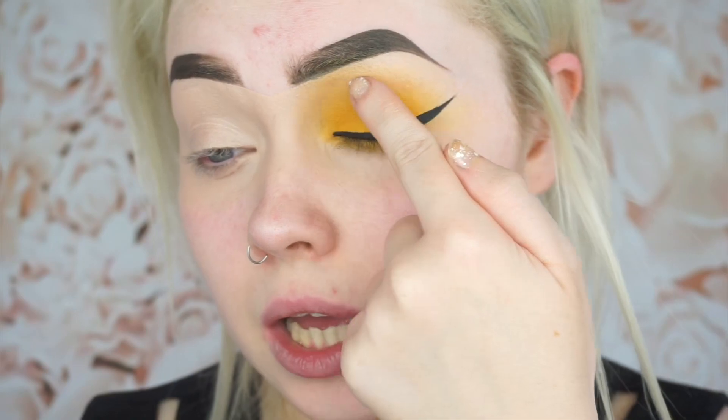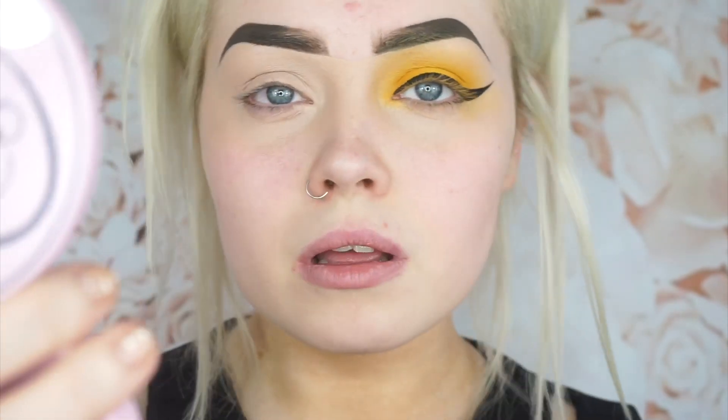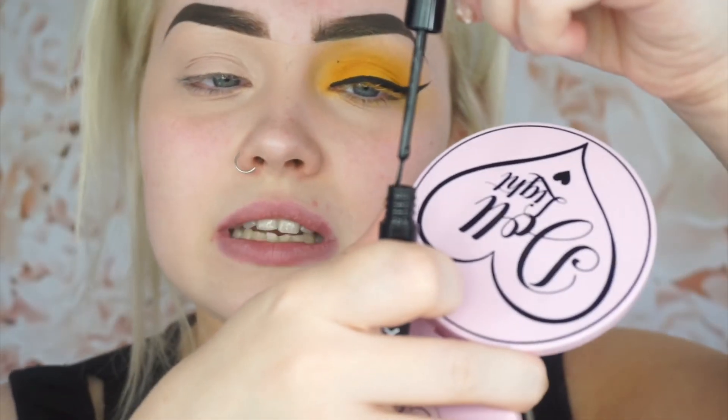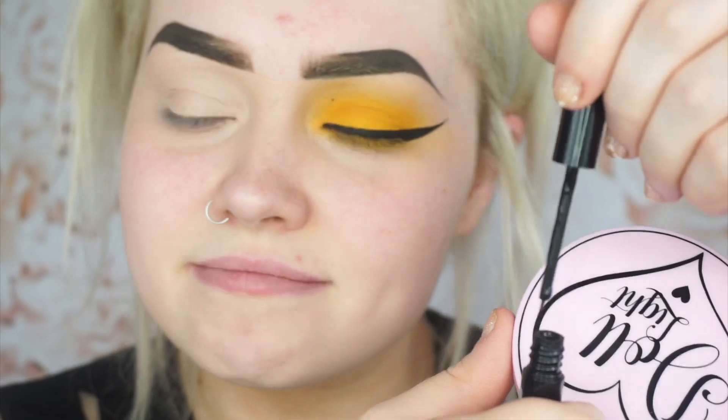I'm kind of thinking of doing a wing at the top and out, just slightly above my crease. I don't want to put it in my crease because that would just look crazy. I want to look straight into the mirror and do it just above where my crease naturally creases. This is so nerve-wracking — I'm shitting my pants. I'm going to start with a wee dot as a guideline, and I'm definitely not loading up the brush — I'm just getting the tip wet, teasing it a wee bit.